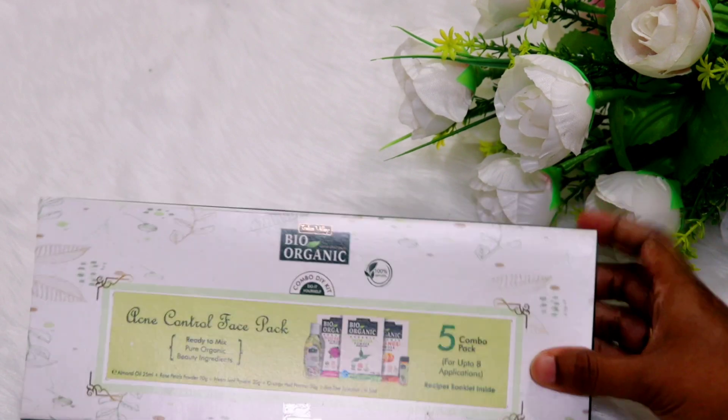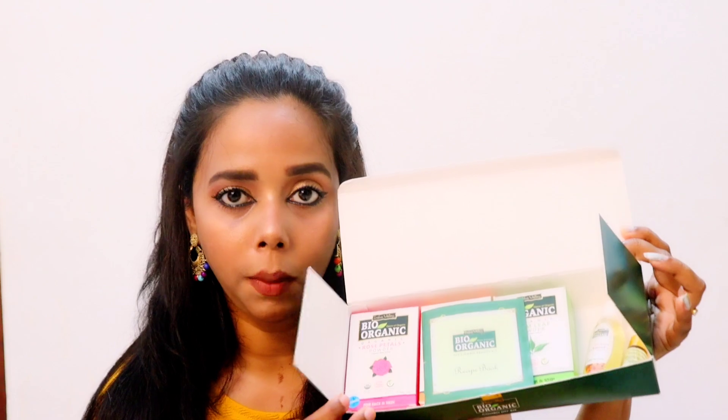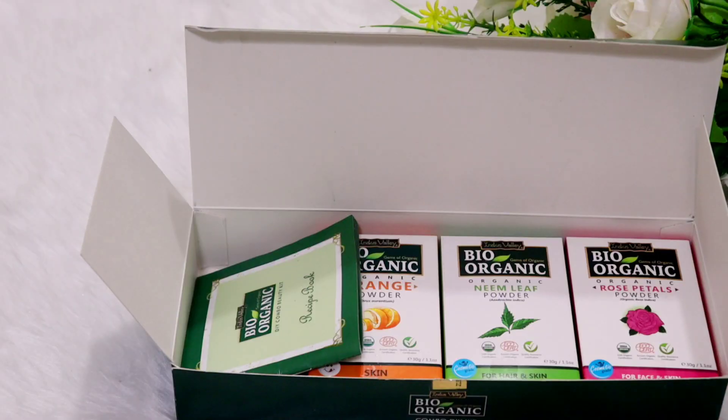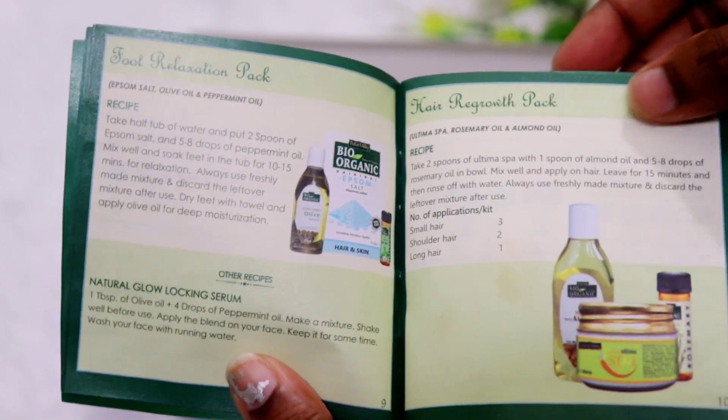We are going to use DIY products. We are going to use all skin types. We are going to be certified. In this video, we are going to use this recipe book, which is only available in Indus Valley Bio Organics.